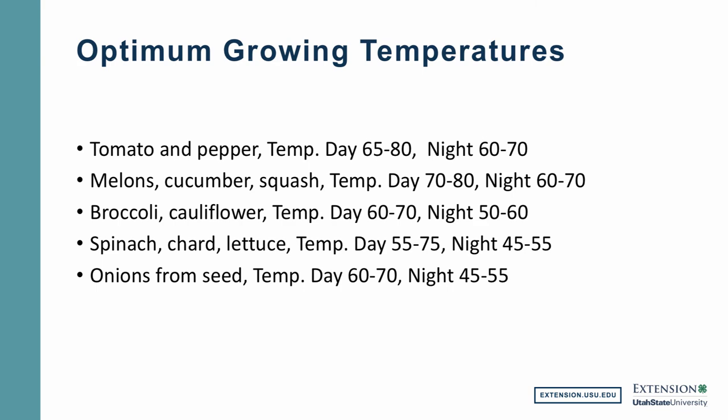Here are some optimum growing temperatures for different vegetables. Tomatoes and peppers: optimum temperatures during the day would be 65 to 80 degrees, and during the night 60 to 70 degrees. With melons, cucumbers, and squash: optimum day temperatures would be 70 to 80 degrees, with nighttime temperatures around 60 to 70. Broccoli, cauliflower, and cabbage are cool crops or brassicas — they actually require less heat, so their daytime temperatures are 60 to 70 with nighttime temperatures around 50 to 60 degrees. Spinach, chards, and lettuce: daytime temperatures are even cooler at 55 to 75 and nighttime temperatures around 45 to 55. If you do decide to grow onions from seed, the optimum temperatures are around 60 to 70 degrees during the day and 45 to 55 at night.